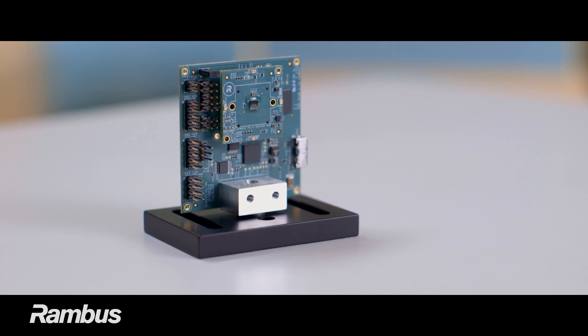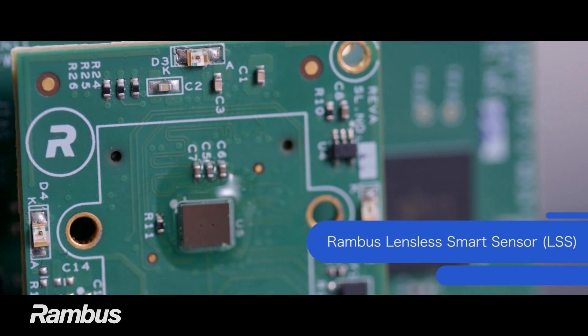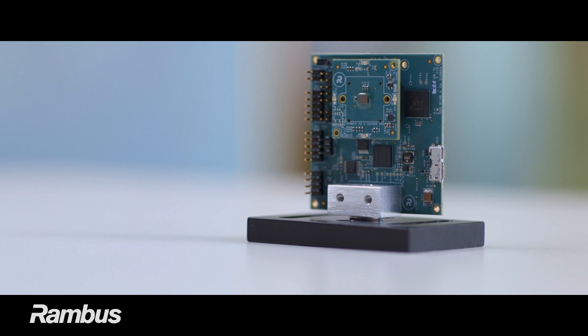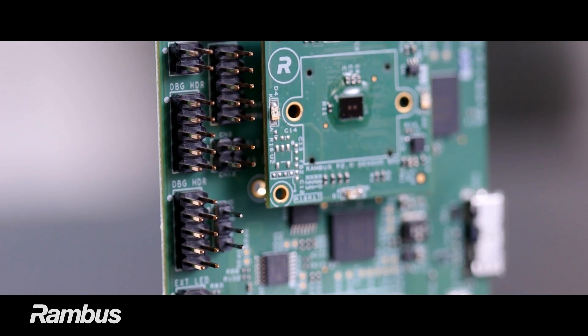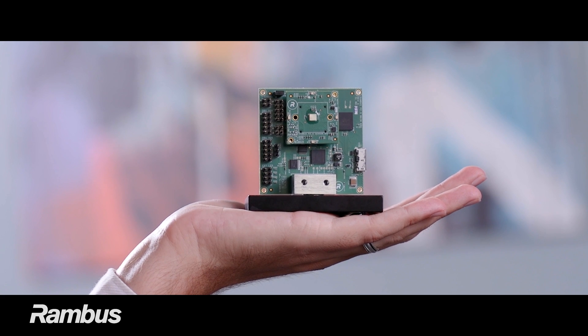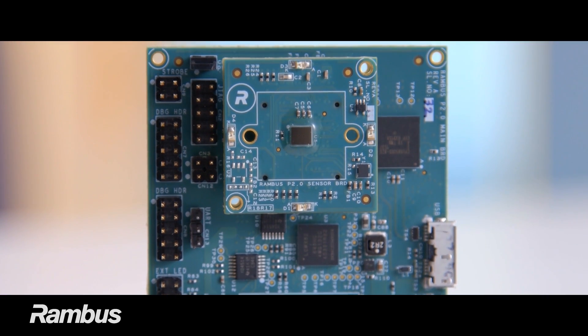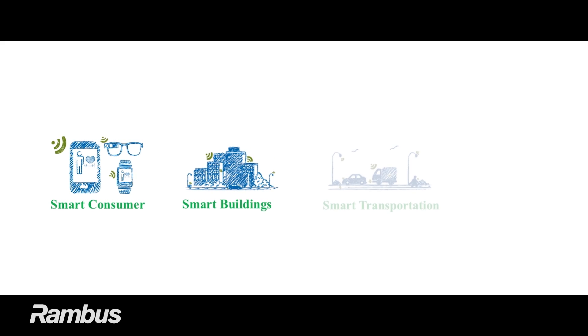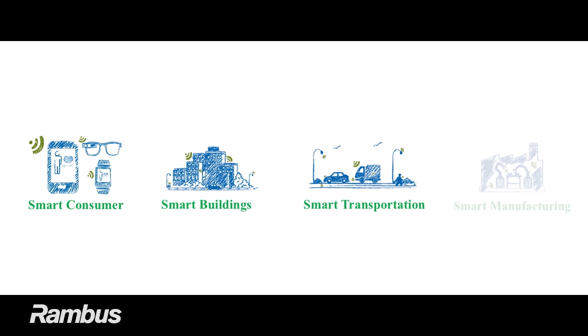This is the Rambus POD 2.0 Evaluation Kit featuring our Lensless Smart Sensor, or LSS. LSS is a low-power, low-cost visual sensing technology that captures information-rich scene data in a tiny form factor using a revolutionary new approach to optical sensing. The POD 2.0 is designed to allow OEMs and system designers an easy way to assess LSS fitness for their applications.